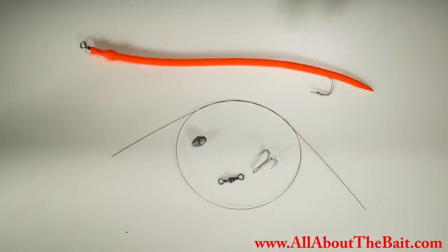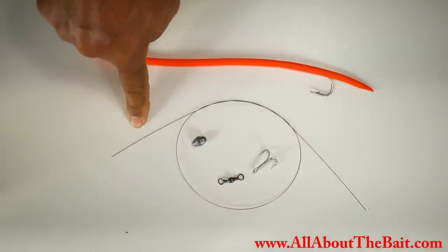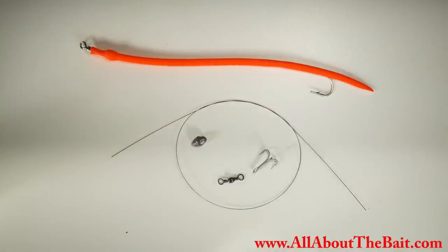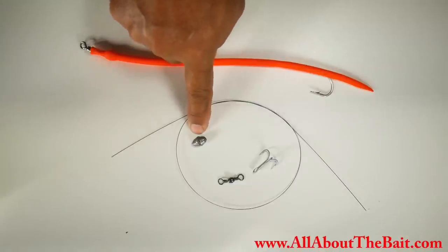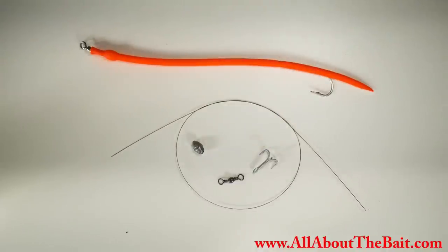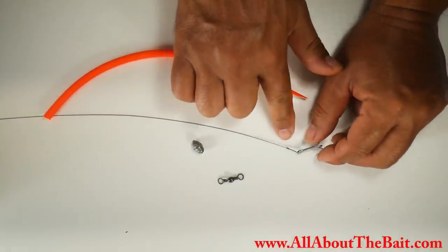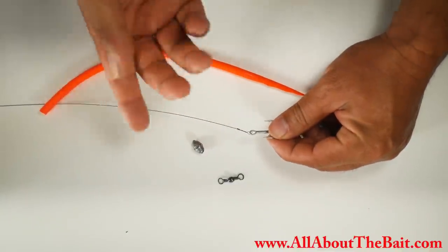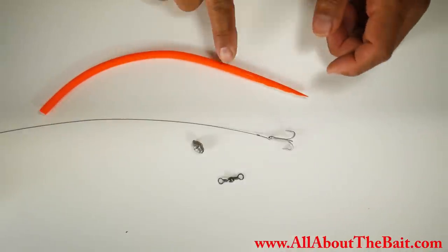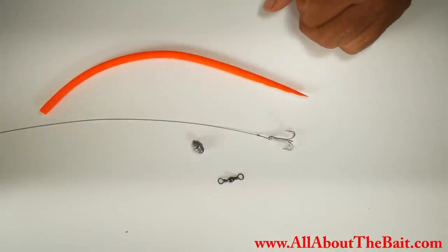The second rig uses single-strand wire — I believe this is number five, around 40 pounds. I'd probably recommend going up to maybe 60 pounds, but that's what I have. Same swivel, a slightly bigger egg sinker, and a small treble hook. I trimmed the tail and attached the treble hook to the single-strand wire using a haywire twist, which is the standard way of looping it on. Now I'm going to insert the wire through the tube, put our egg sinker on, insert it, and then do another haywire twist to our swivel.